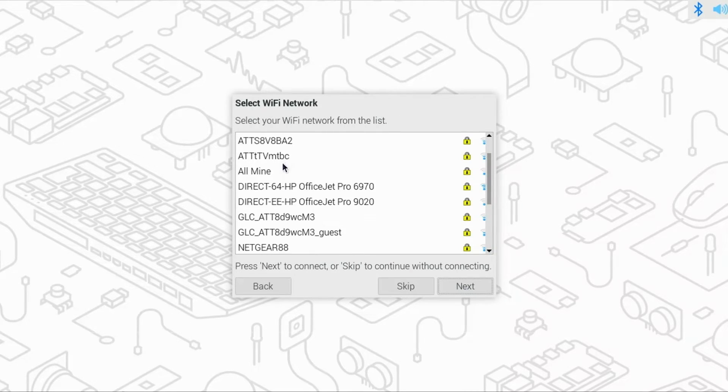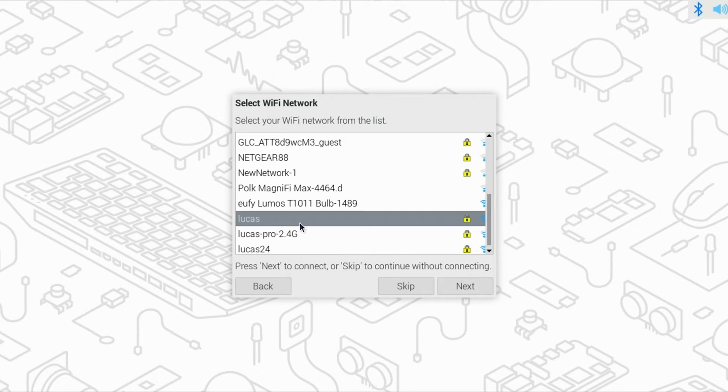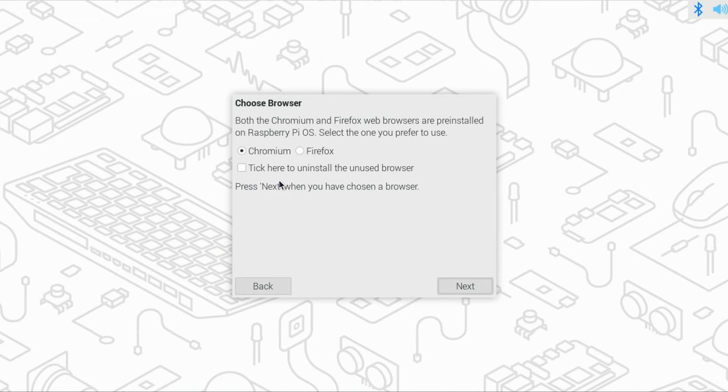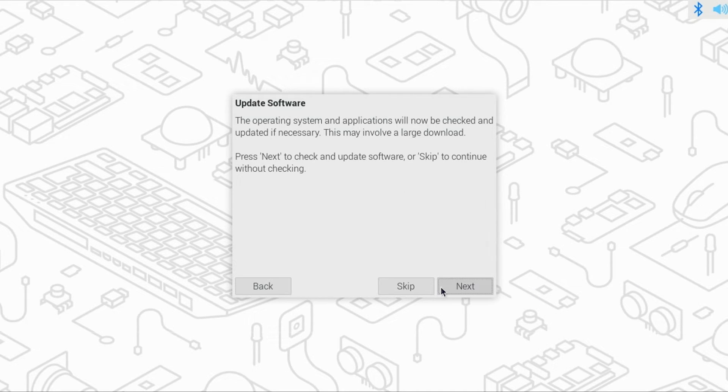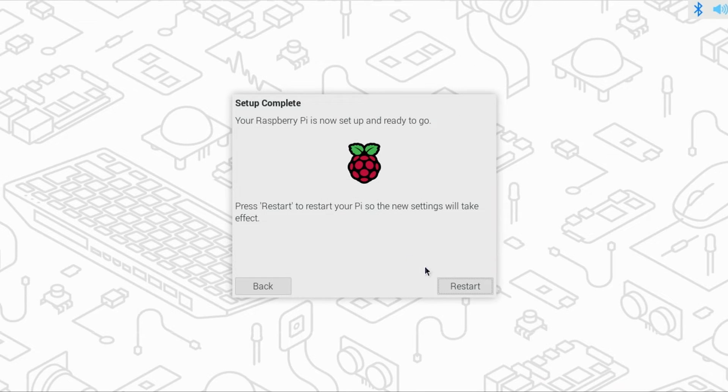Then click Next. If prompted for your Wi-Fi network, select yours from the list and click Next. Now enter your Wi-Fi password and again click Next. Select your preferred browser — I'll leave mine set for Chromium, but you may prefer Firefox. Make your selection and click Next. You'll now be asked if you want to update the software on the Pi. I highly recommend updating at this point, so we'll go ahead and click Next. This process will take several minutes. Now the system is up to date — click OK. The Pi will then need to restart, so click the Restart button.